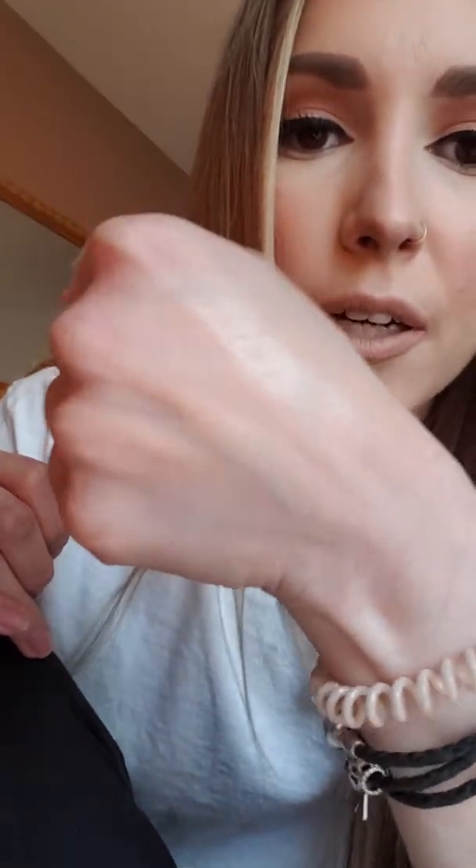I also picked up the Wet n' Wild highlight called I'm So Lit. We have this in Canada, so I'm not sure why I bought it in Fargo — for some reason I just felt like I had to get it there. It actually looks really dark in the pan, but once you put it on it's very bright and light. It's very brightening and I really like it.